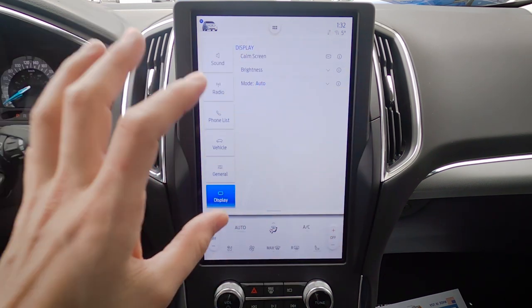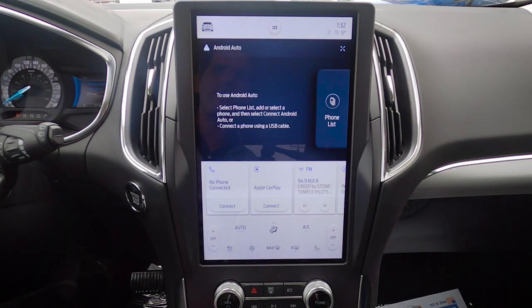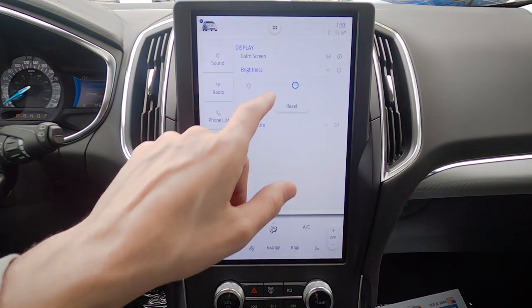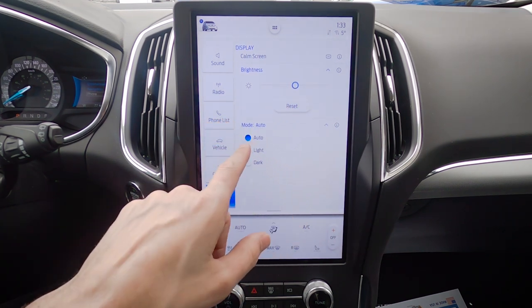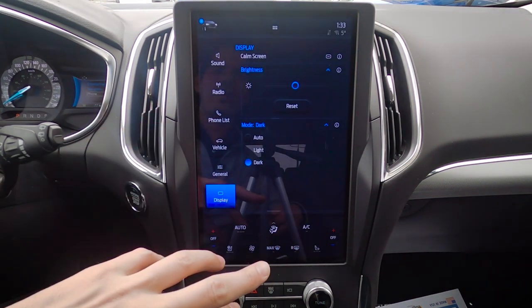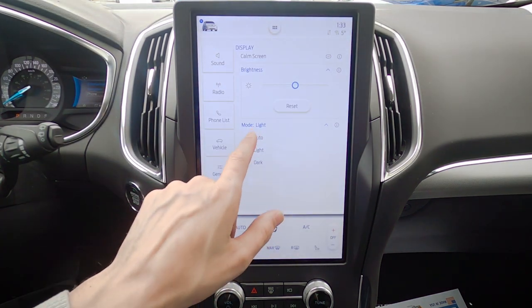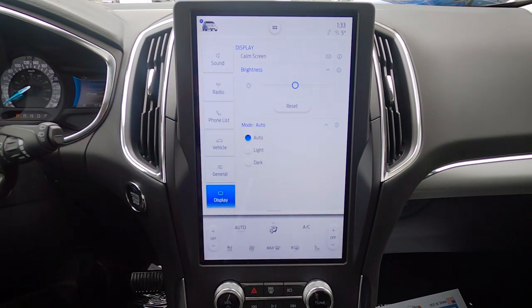Moving into Display settings — this screen is big, bright, and beautiful, but if it's a bit much, there's a calming screen option with a very simple layout. Touch it to bring it back to life. We can also adjust the brightness of the screen — brighter or darker. The current mode is Light Mode. In Auto, the vehicle determines whether to use daytime or nighttime mode, but you can permanently lock it to either Dark or Light mode based on personal preference.